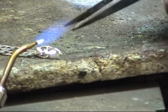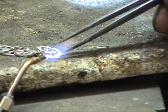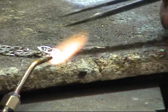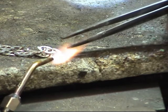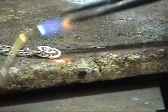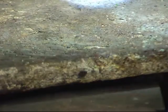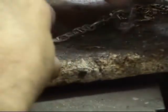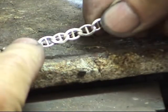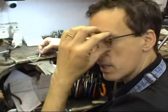When you put the heat on, the moisture evaporates and the flux starts to cover over the joint. Heat it up. It has the same principles as normal pallion solder — it always flows to the heat. And there we go, that was as simple as that. As you can see, there's hardly any cleaning up to do on that chain, apart from just a pop on the polish and mop to bring it back to the shine. There's no excess wastage.